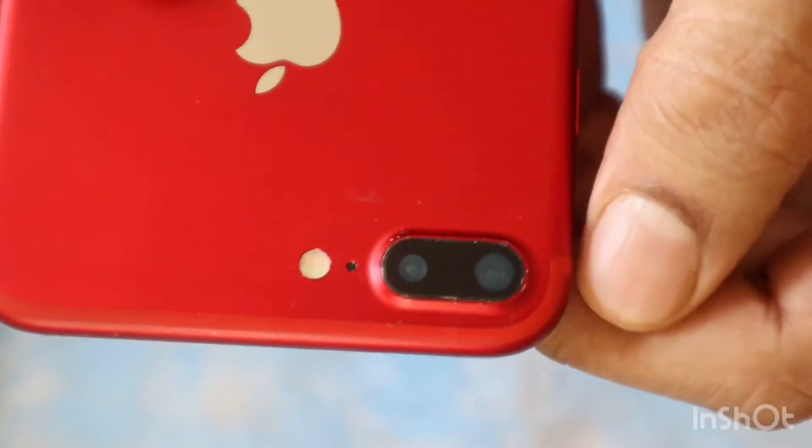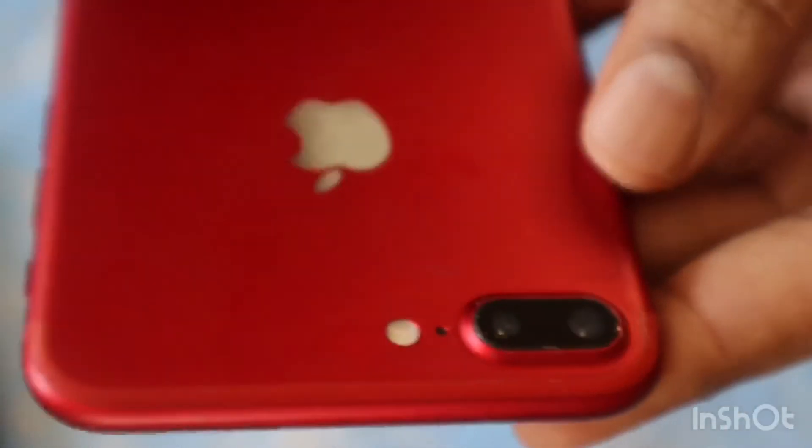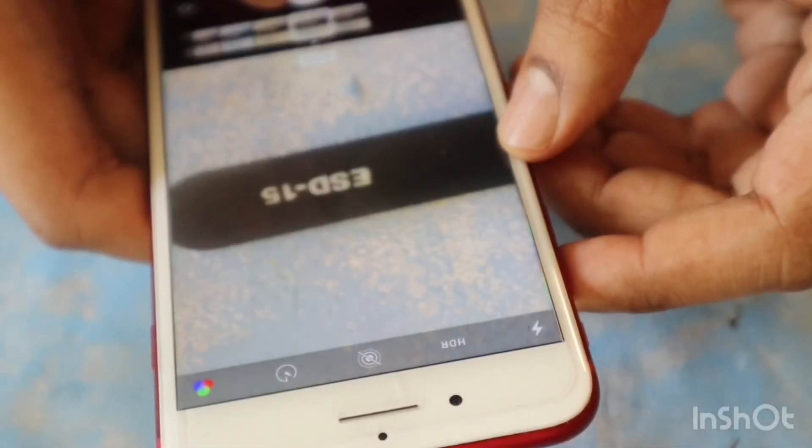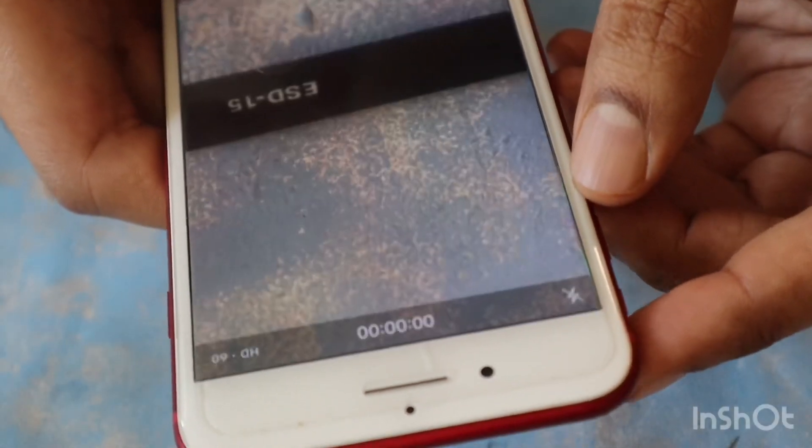It's all done. Pretty much clear glass — I am getting good photos. Thanks for watching, I'll see you soon. Take care, bye bye.